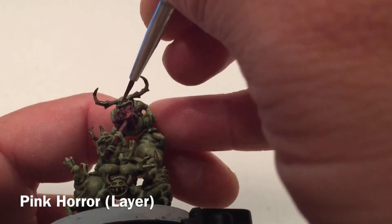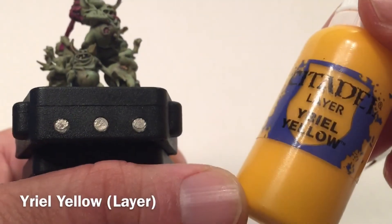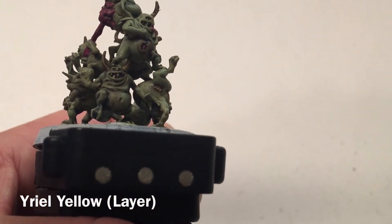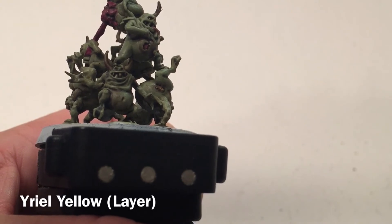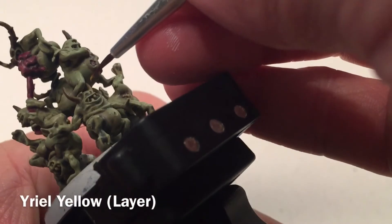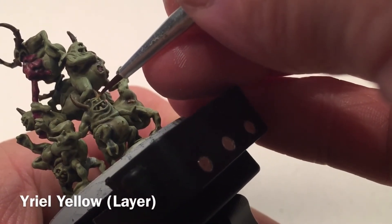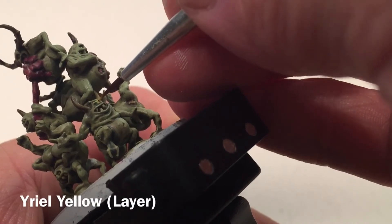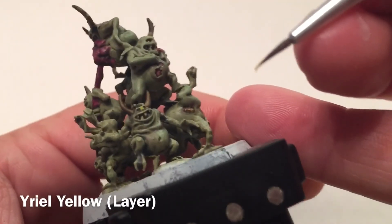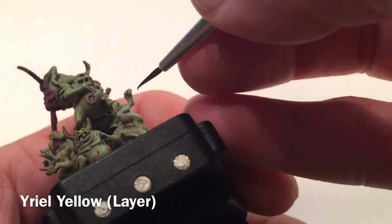Now we're going to take a little bit of Yriel Yellow and try to pick out the eyes on the model. We'll do a bunch of these and be back in a few minutes. That's our Yriel Yellow finished.